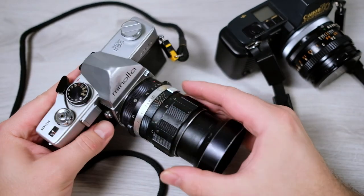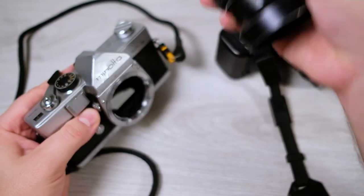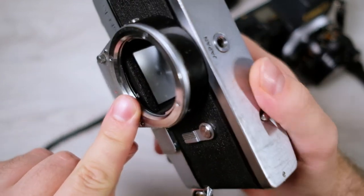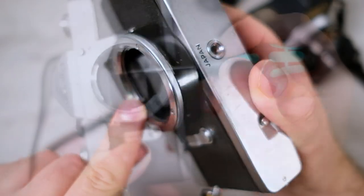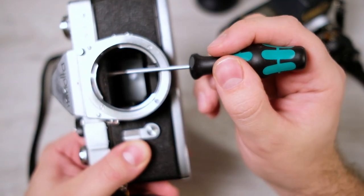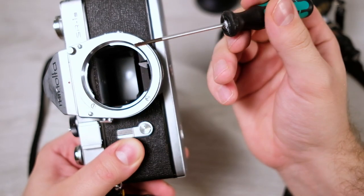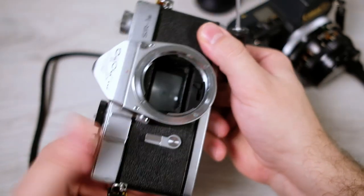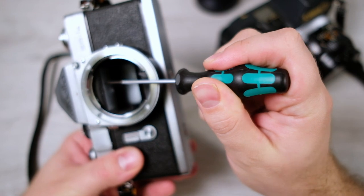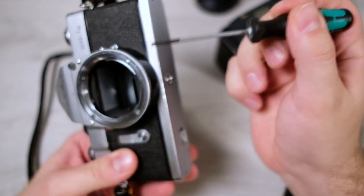The first thing to check on older mechanical cameras is the mirror foam. In front of the mirror on the top of the camera there is usually a mirror bumper foam, and this deteriorates and becomes like a black goo. It's important to check this first because if you start checking the shutter and mirror, it can splatter — the foam turns into goo and can get onto the mirror and damage the focusing screen.